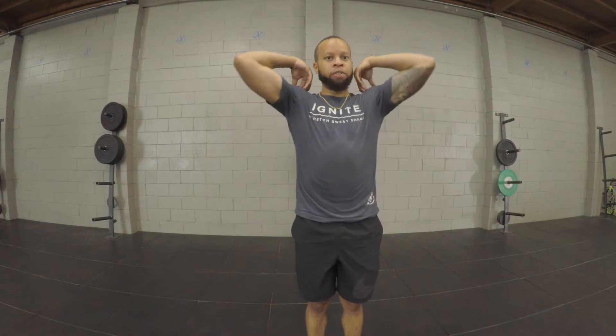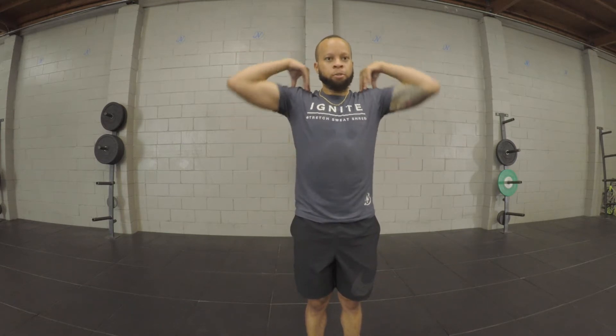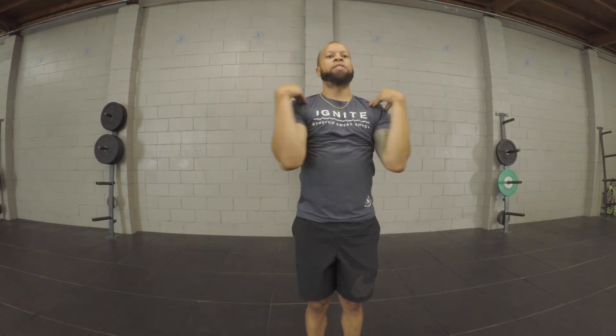So we're going to start with the shoulders, getting those nice and warmed up. You guys can start with the fingertips on your shoulders. Rotate elbows out and around and back towards the middle for about 10 reps. After those 10, you have to do the same thing in reverse. Open them back up for a total of 10 reps.